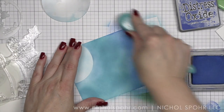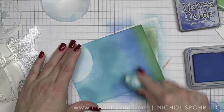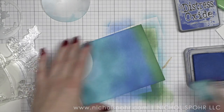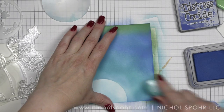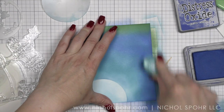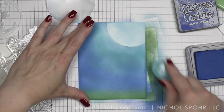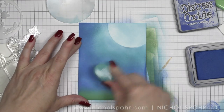I took Rustic Wilderness while I was talking and added that to the ground just to give it a nice grounded grass type of look, something to ground the images. Then I'm taking Prize Ribbon and working that into my design for a deeper, darker effect, keeping it away from the moon so that the glow of the moon still stays prominent in the upper right corner.